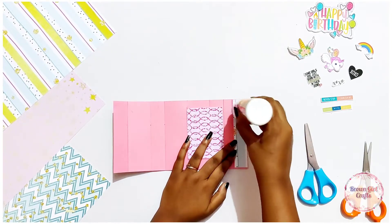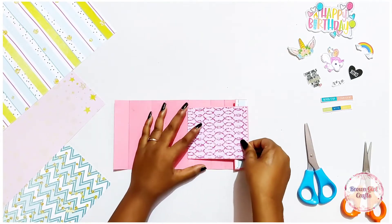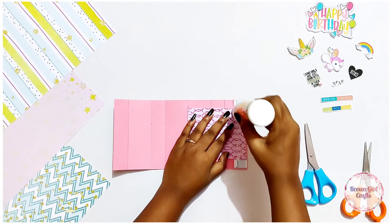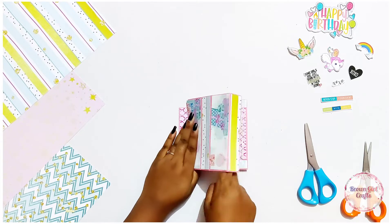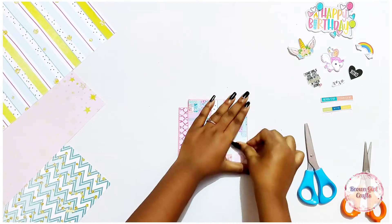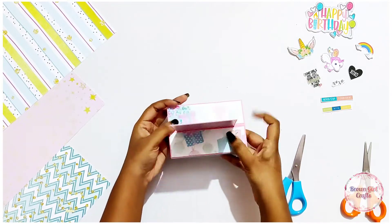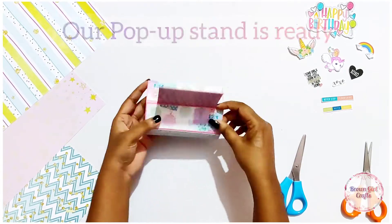Now look at how I am placing the card, because this step is very important. Make sure you place the card correctly in the center. You can flip over to the other side and check whether your card is straightly aligned. I have put pattern paper even at the ends where we are going to stick, just to make the card more sturdy. There we are — ready with our pop-up standing card! Isn't it pretty?